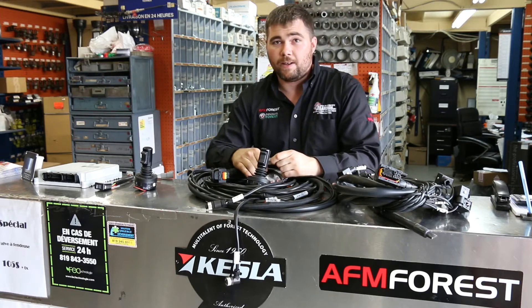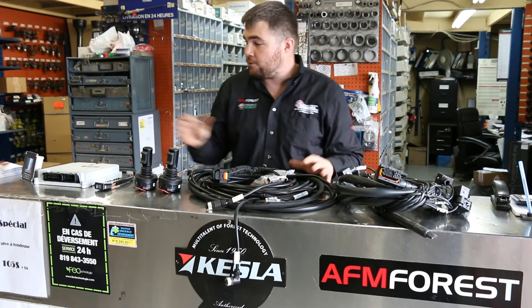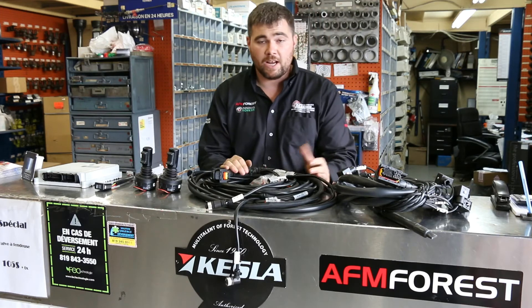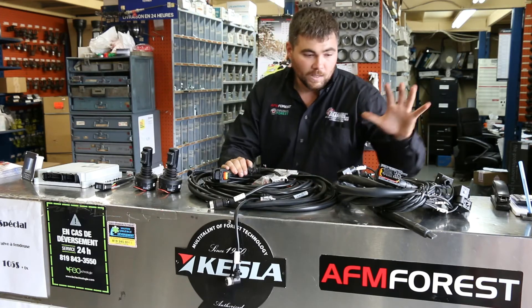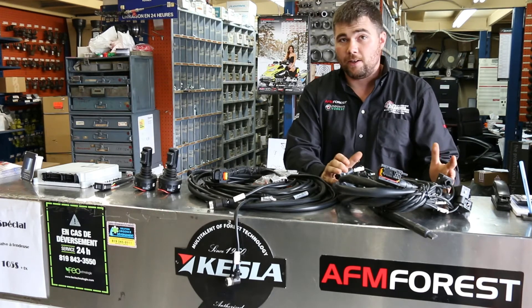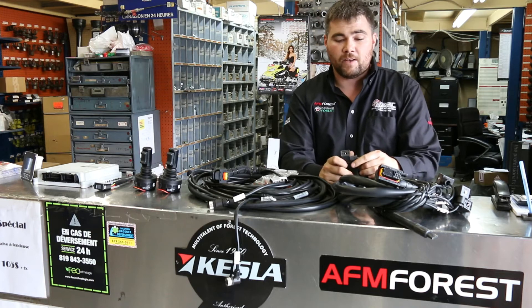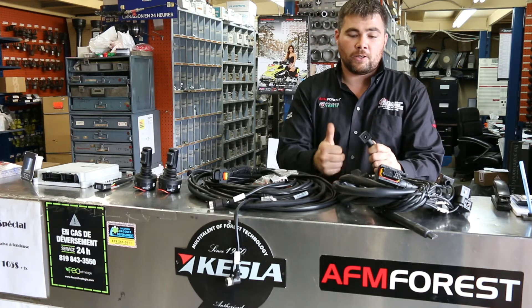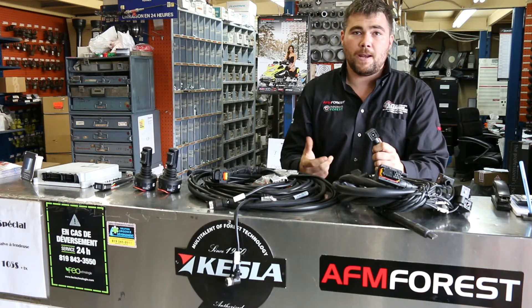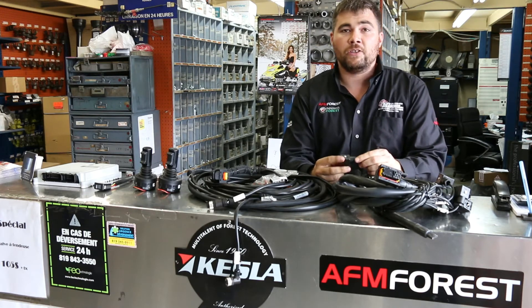The system is pre-programmed at our facility, so you don't have to do any laptop programming. Once it's installed, just do your basic setups as you would on any other machine. Finally, you have your valve harness, which is set up to be installed on your valve. Since the system is mainly compatible, you have a harness available for all types of connectors — DIN, Deutsch, AMP, or flying leads — really whatever your system needs.